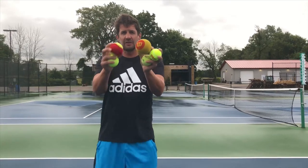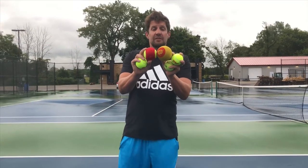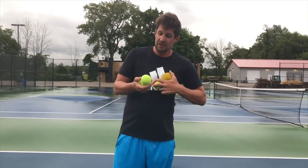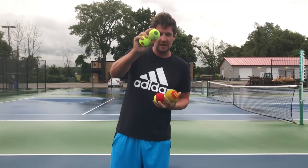We've got our foam ball right here, and then we advance to the red — and you'll notice we have a class called red. From that, they move to the orange, and then they move up to the green dot.